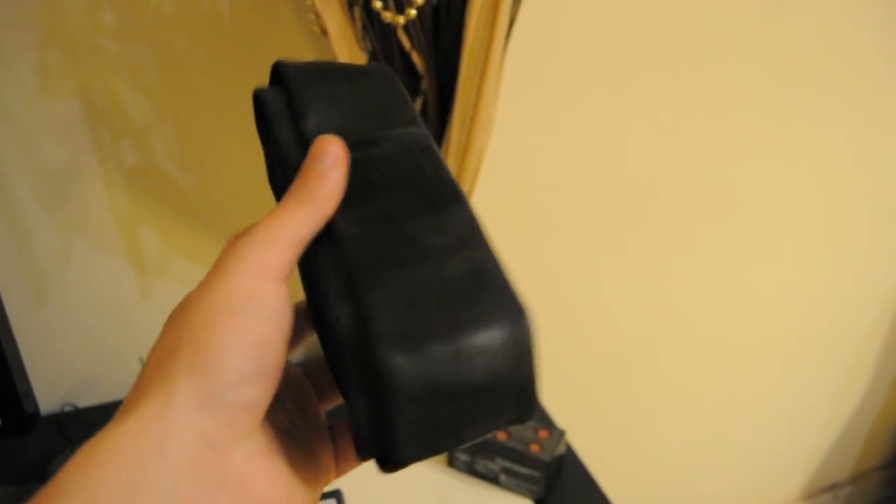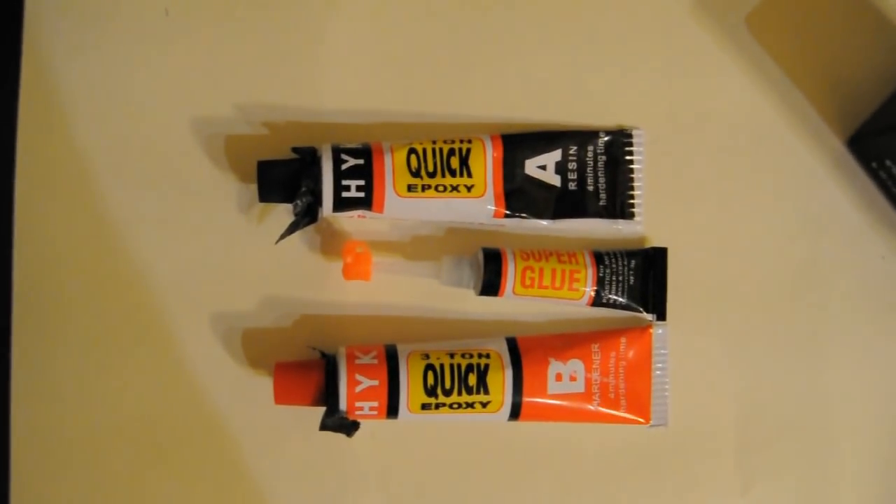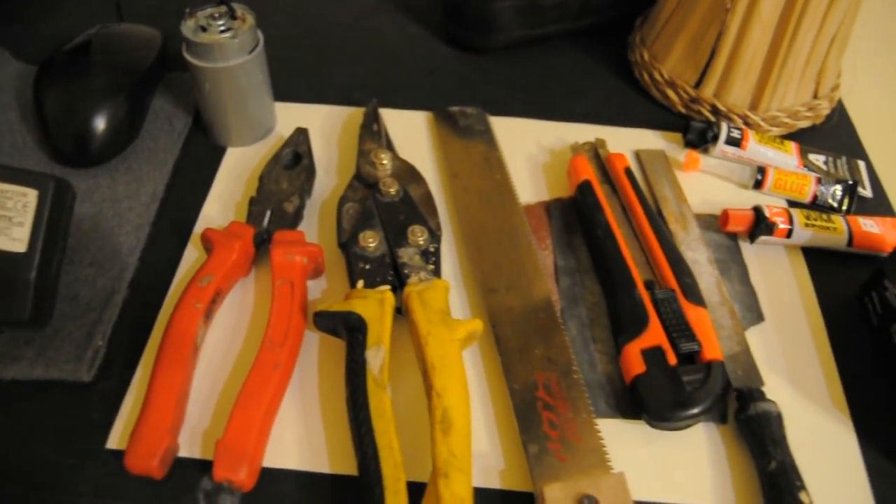Some rubber sheet from a blown bicycle tube to seal the piston. Super glue, optionally epoxy glue, and the necessary tools.